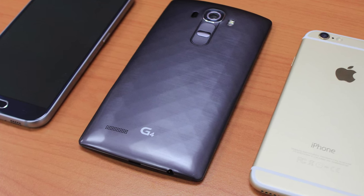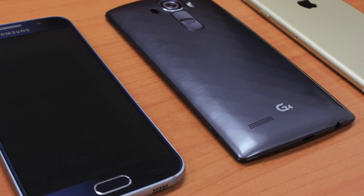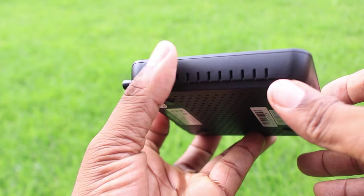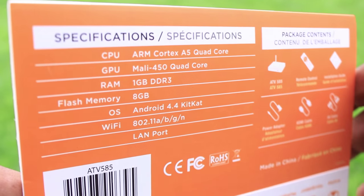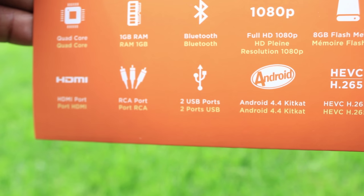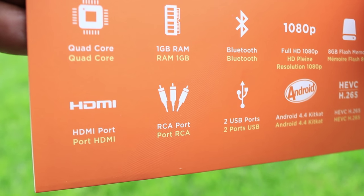If we take into consideration the devices we have today — for example, our mobile phones — they are being made very thin and very light, yet they're extremely powerful. This is the case with the MyGica ATV-585 and ATV-582. They're very small and compact, but they are actually quad-core devices. They also have 1GB RAM and 8GB flash memory. They both run on Android 4.4 KitKat, which is upgradable, so later on as things progress, you can upgrade to Android 5.0 or 5.1.